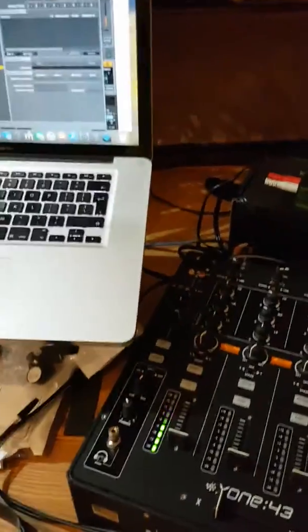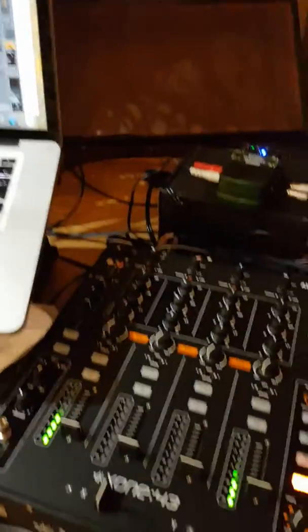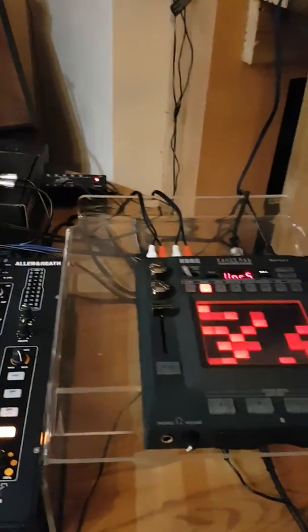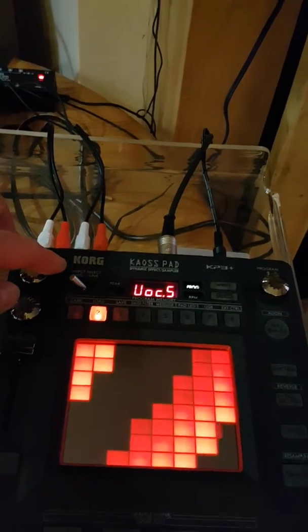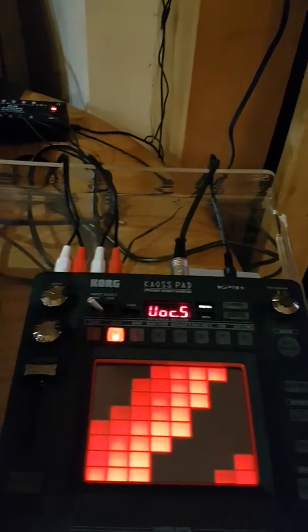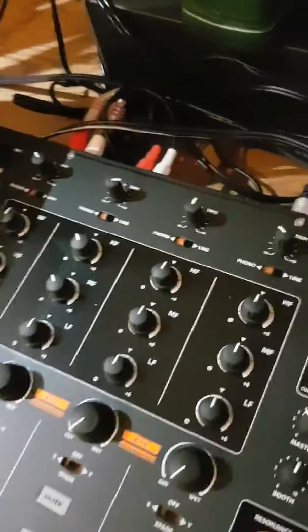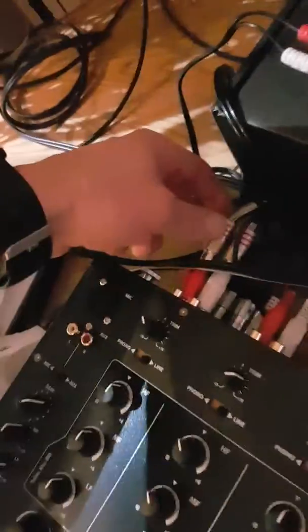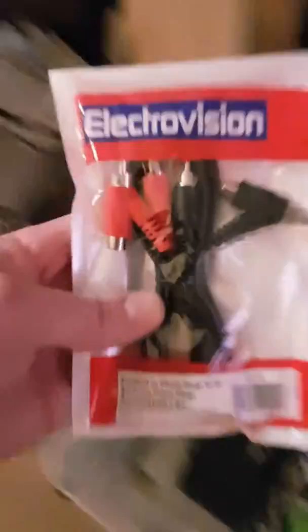I'm happy to answer questions or go over things in more detail. Now, the KP3 — it's quite a useful little thing. It's an effects processor with a toggle switch that goes from mic input to line in for sampling. What I've done is run the Electribe into the mixer, but there's also a splitter cable underneath — I'll show you one of those.